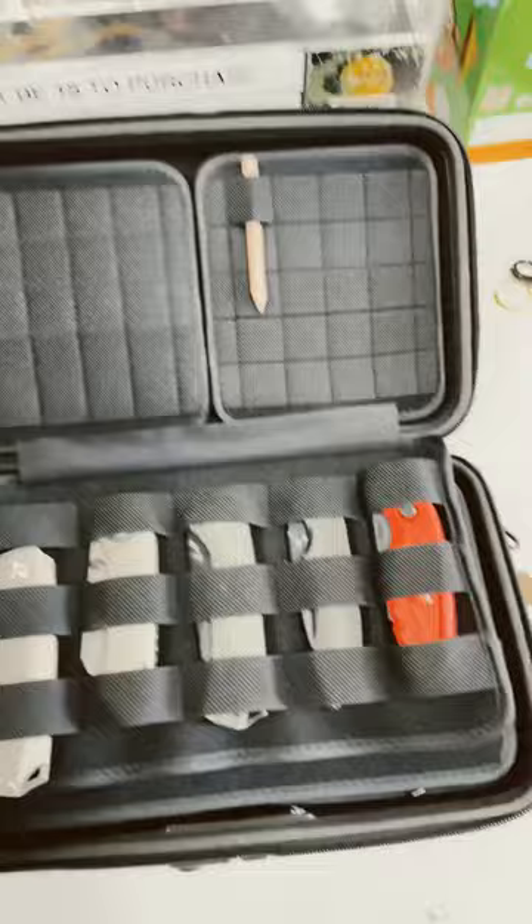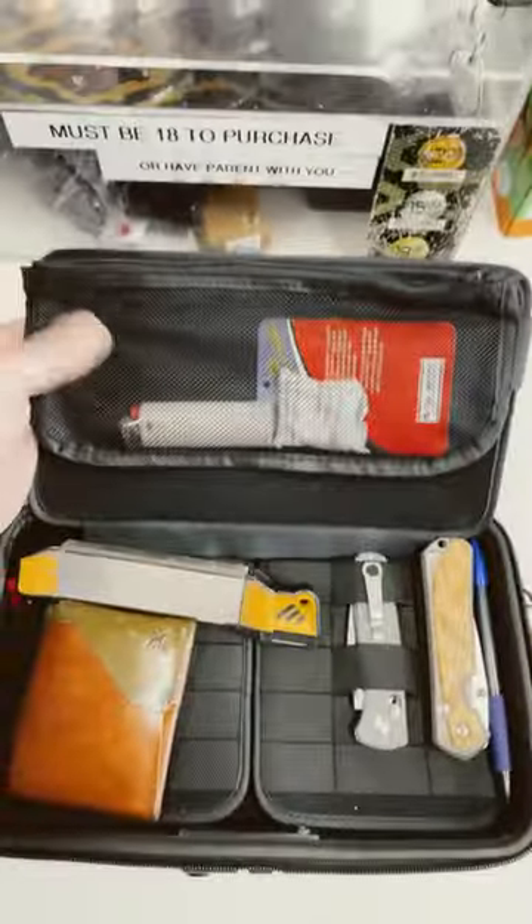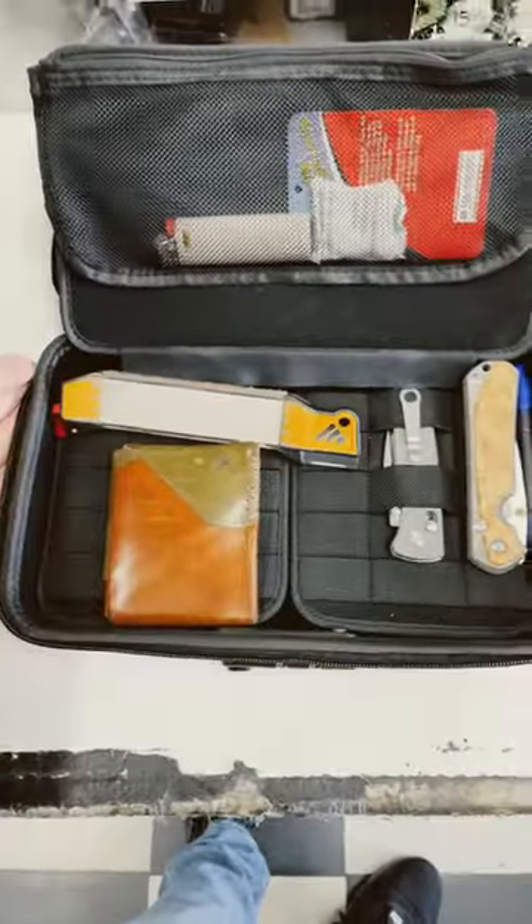Got a lot of storage up there, storage here for your knives. You've got this add-on pouch and even more storage on the bottom. Thing is badass.